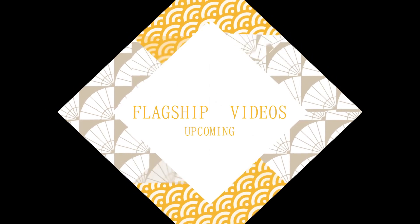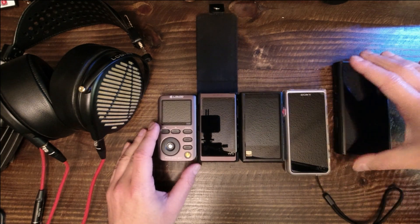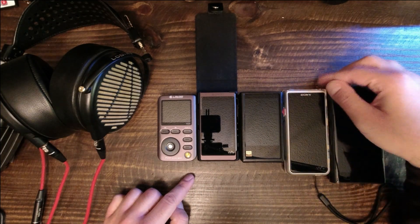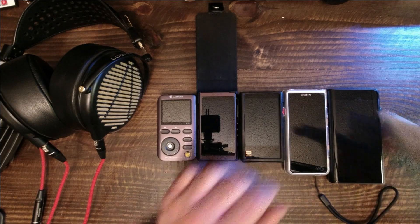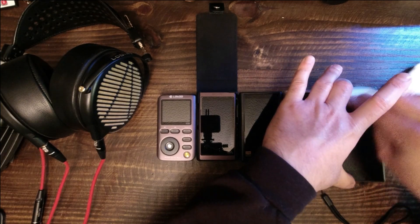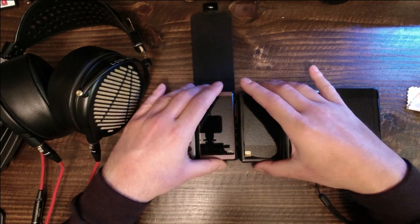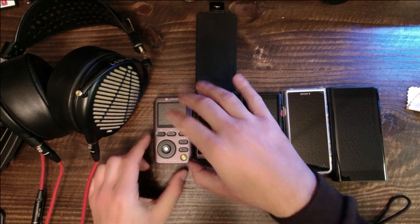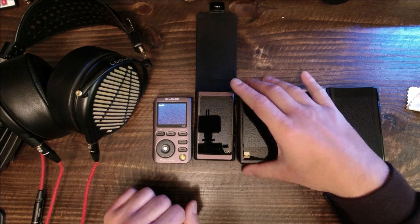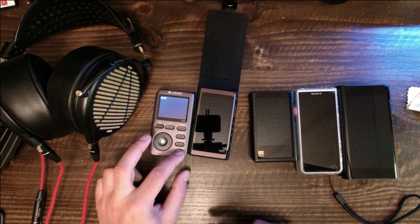I am starting a new series for flagship products. I have noticed that there are few, if any, in-depth reviews and walkthroughs of expensive players and other gear, and I want to change that. With the ZX507, I plan to release videos discussing power output, the Sony music application, implementation of third-party apps, and common issues and how to get around them. These flagship videos will be made available to patrons on Patreon. For non-patrons, some of the things discussed in the Patreon videos will be included in the conclusion videos of every product.